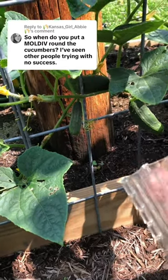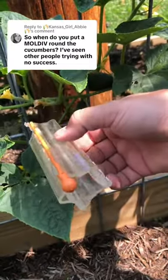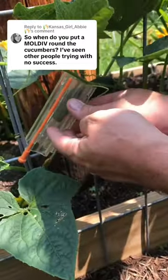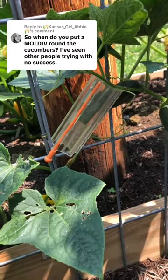All right, Kansas girl Abby, this is how you do it. Just find a small one like this. Here's the mold with the pin slid in — just take it and put it around the cucumber. I'll use the trellis kind of like that, and wait a few days, it'll be done.